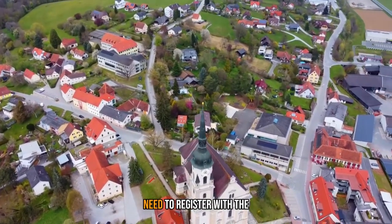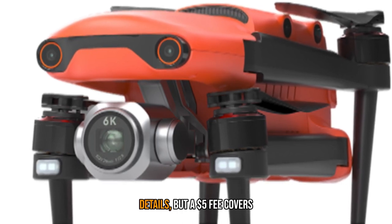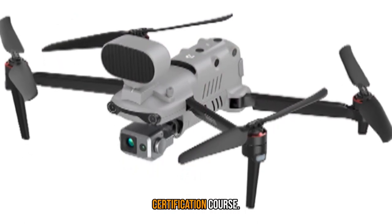Pilots flying in the US will need to register with the FAA to use the Evo 2 Pro. The FAA Drone Zone site has all the details, but a $5 fee covers most folks for three years. If you're flying for pay, you'll need to take a certification course.